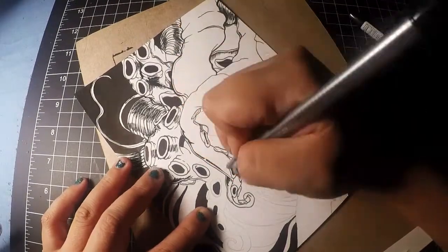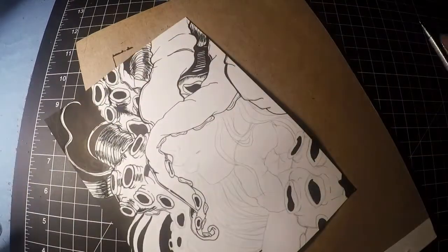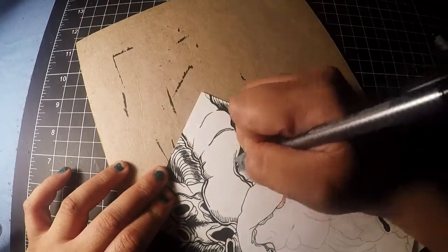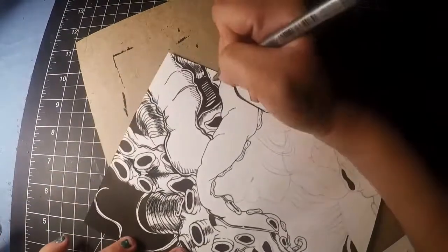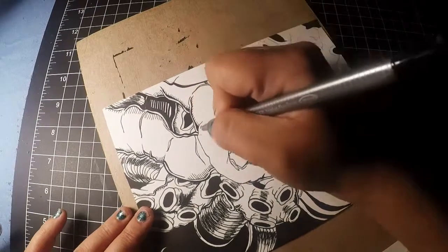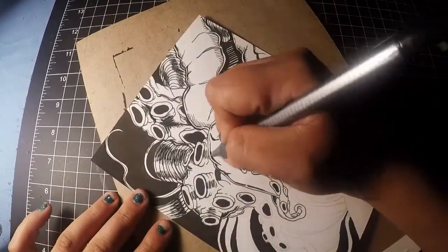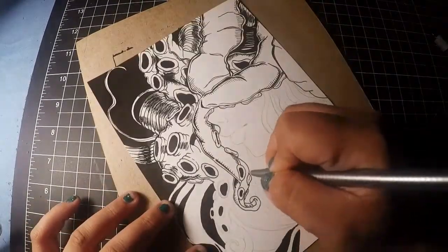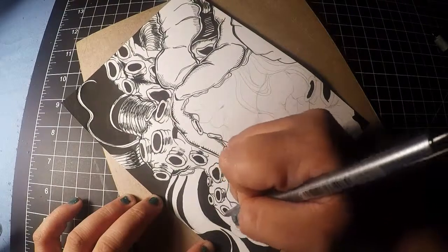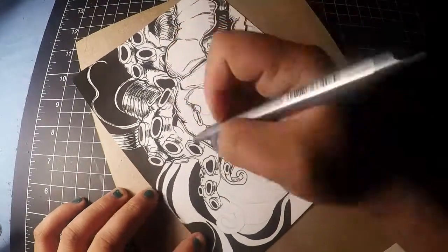Another cool thing about this art piece is that it's really detailed — a lot of ink went into it. I ended up using two — no, three different pens: the Staedtler fineliner pens and my Japanese calligraphy pen, which I used for the background inking. These pens are really good for ink work. I have used one of these pens on like ten different art pieces now and it's still going pretty strong.